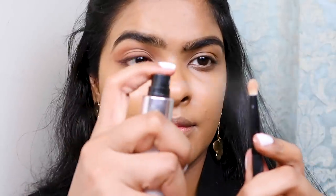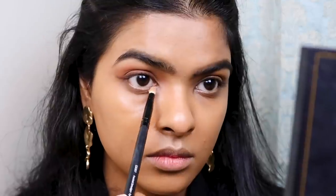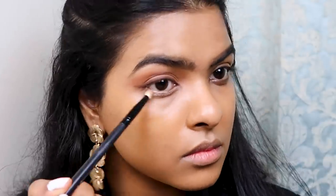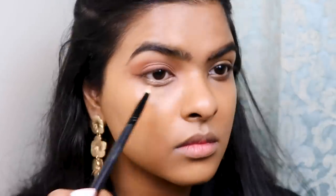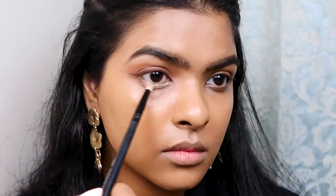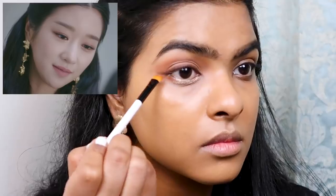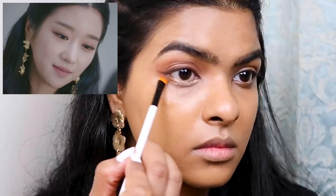Using the Makeup Revolution setting spray, I'm wetting my pencil brush and then picking up a golden highlighter color from a three-color face palette. I'm applying that all over my lower lash line — you want to squint your eyes a bit to apply it. Korean people really like to do this; it makes them look very young and youthful. I noticed that across the episodes I watched, So Yeo-ji always had that highlighted lower lash line.